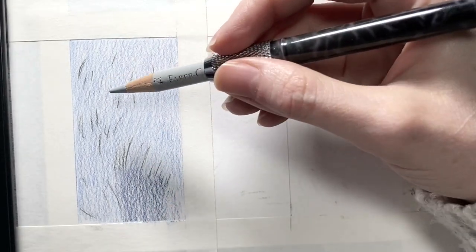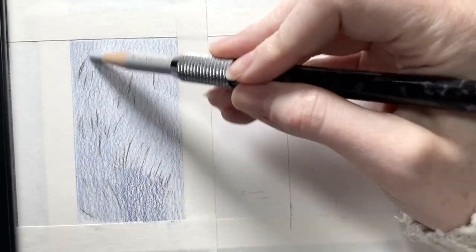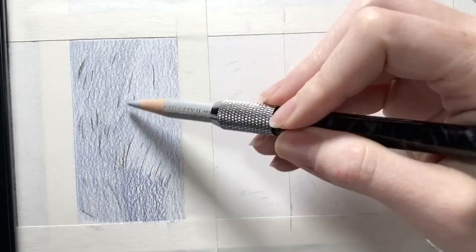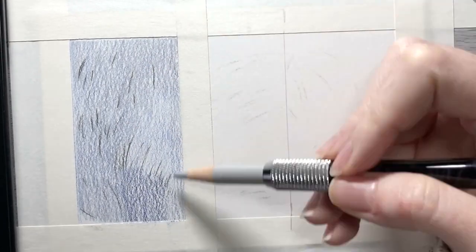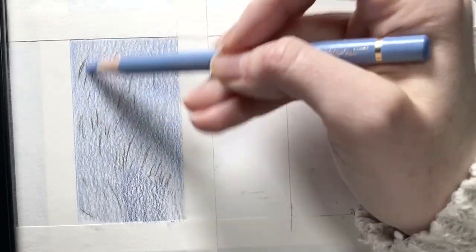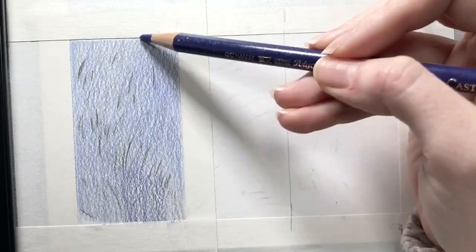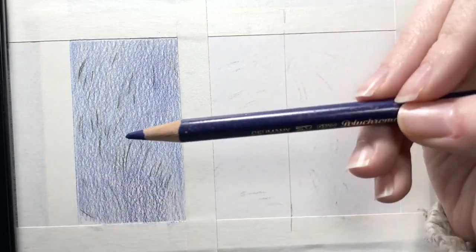The first step I'm taking in drawing this black wavy fur is using a black pencil to go over all of my sketch marks. As I start filling in what I'm going to be calling the base layer — which is going to be the highlights for the fur — I want to make sure I have all those sketch lines to indicate where some of those shadows are so that they don't end up blurring into all of the layers I add for that base layer, which can often happen.